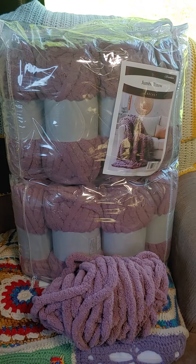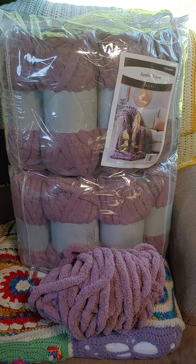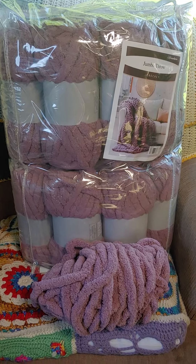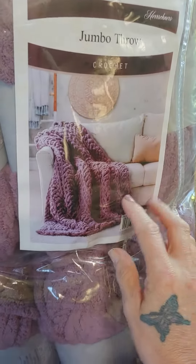Hello Crafting Crew, Linnea the Crafting Trooper here. Look what I was just gifted by my mother-in-law. I've never had jumbo yarn before and it makes this beautiful afghan.